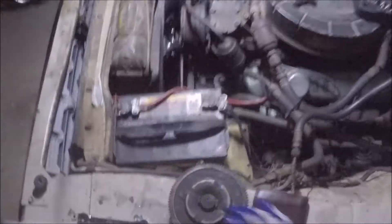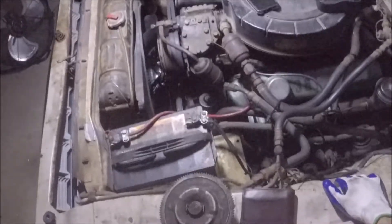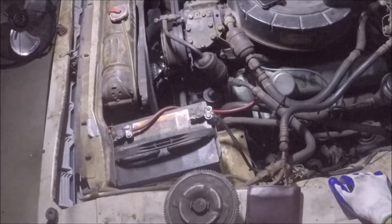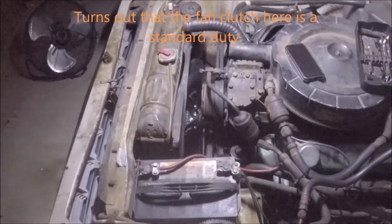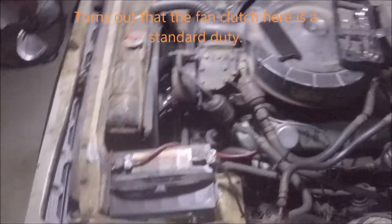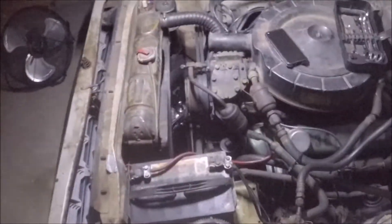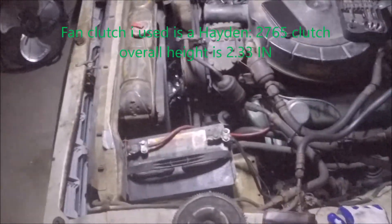I think this will keep under-hood temps much cooler. I believe this is a heavy-duty fan clutch, though I may be mistaken — it might be a standard fan clutch. I'm not exactly sure if the old one was heavy duty either. I hope I don't have to return it and get a heavy-duty replacement.